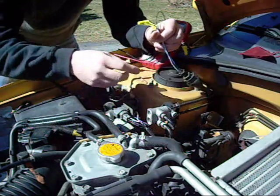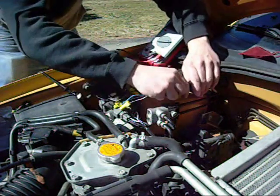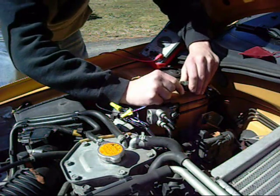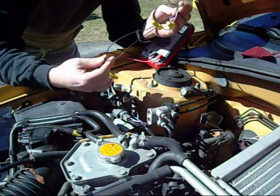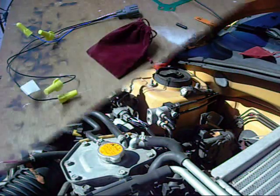We're going to take this wiring harness and disconnect it so we can take it into the garage and connect it all up. I'm going to disconnect this and then we'll take it into the garage and wire it up to the O2 simulator. Then we'll bring it back, put it in the car, and we'll be done.